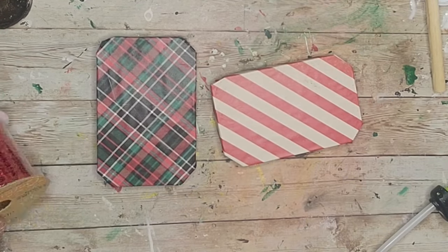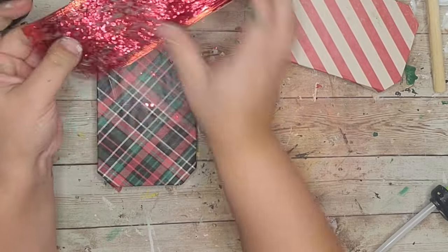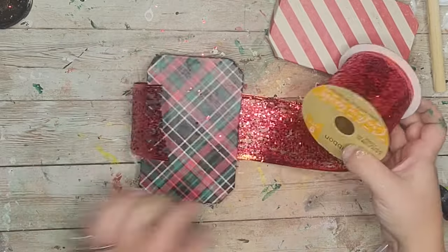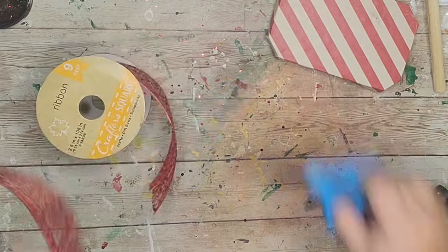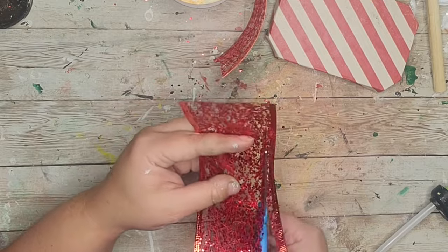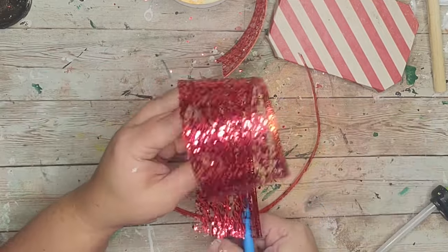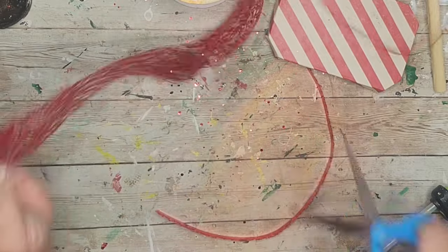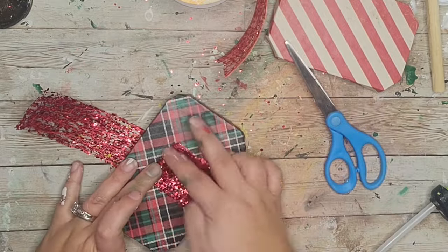After my presents were done it was time to add some ribbon. I took this red sparkly ribbon — just be aware it sheds a little glitter. I cut off the wire ends and then wrapped it going lengthwise and then widthwise around the green present, just like how you'd wrap a present, and glued the ribbon down to the middle. For this ribbon you definitely want something to push the hot glue down so you don't burn your fingers — I used my little silicone tool.